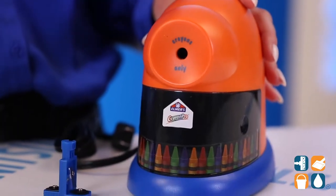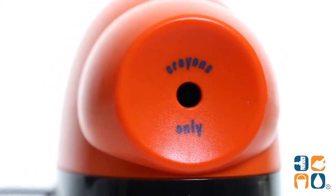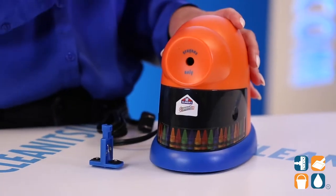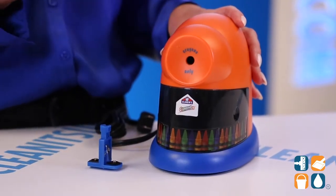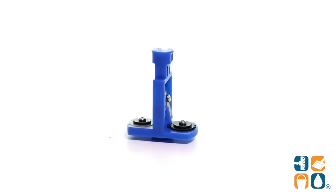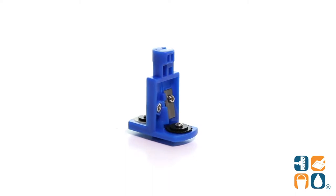This amazing model is the only crayon sharpener that automatically peels the paper back as it sharpens. It also has a safe start operation and auto-reset that prevents the motor from overheating, so this bad boy is super safe to have in the classroom. Made with an X-Acto steel blade, the patent cutting mechanism sharpens crayons to look like they just came out of the box.